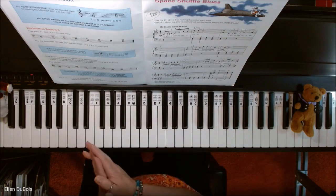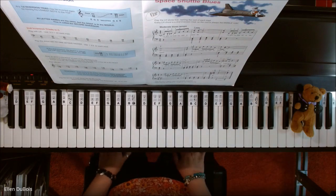All right, Space Shuttle Blues, page 11. Hope this helps, and I'll see you next time. Thanks. Bye-bye.